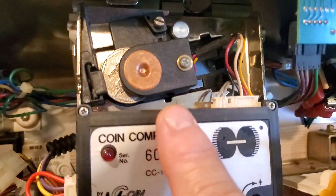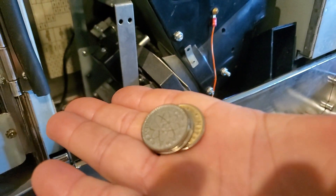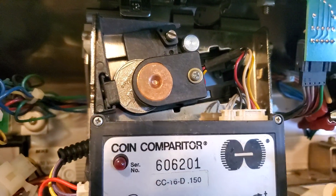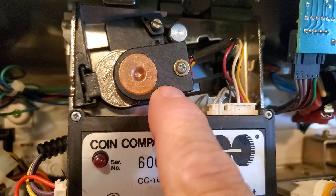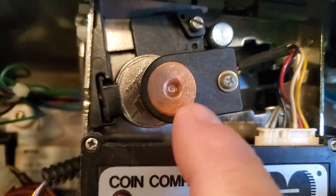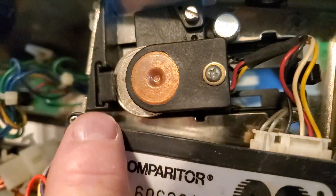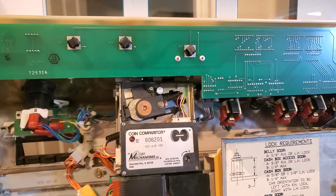If this is in there crooked, it's set to tokens, so it's going to take tokens. If you change it to a quarter, it's going to take quarters. This thing just slides back and forth. You've got to get it in there just right and let it rest in that tiny little groove.